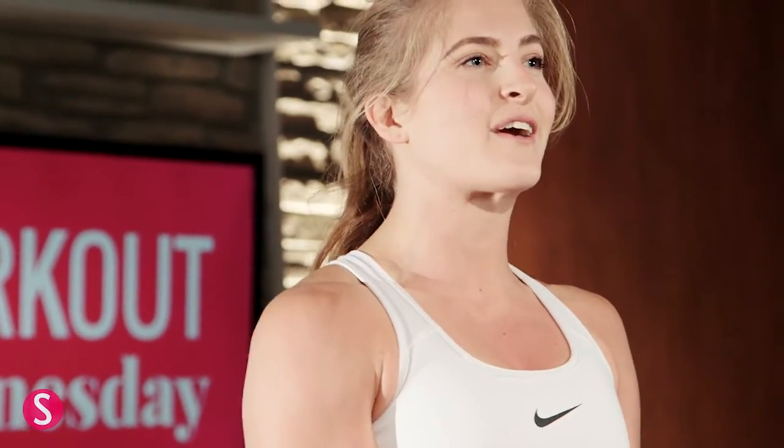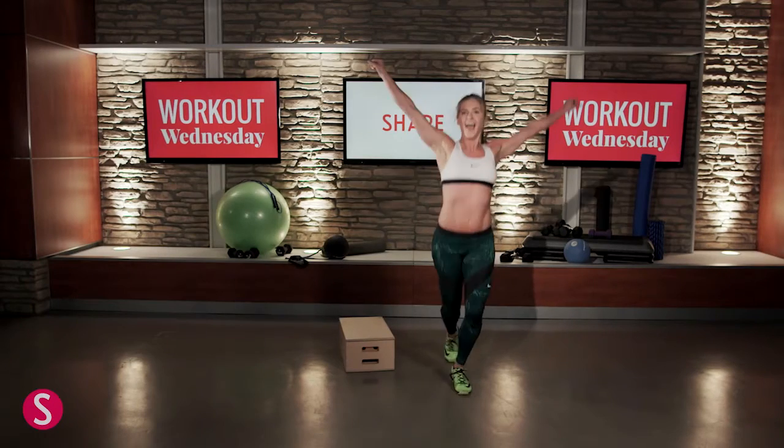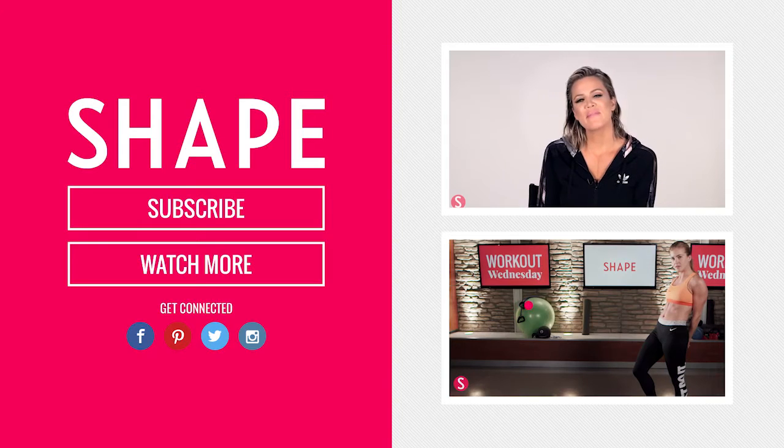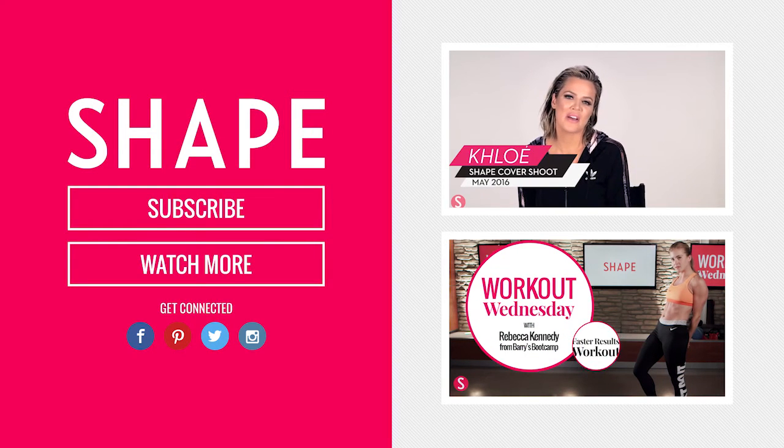That is our NFL cheerleader workout, and it wouldn't be complete without a high kick. Thanks for joining me. Kick ass! I'm Khloe Kardashian and you're with Shape.com.